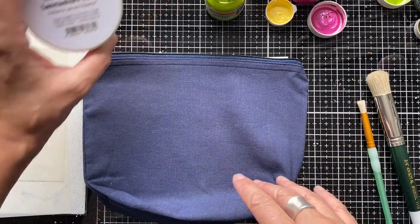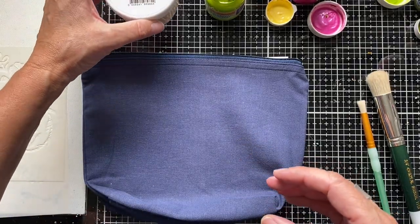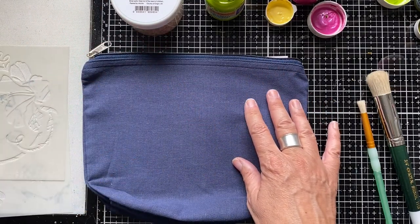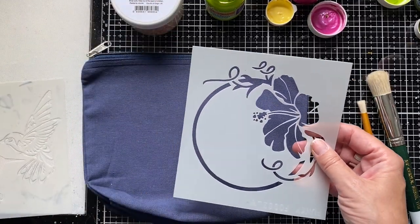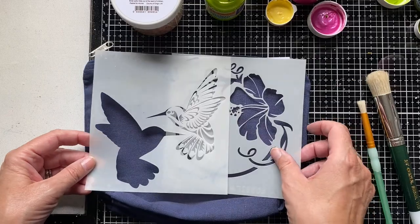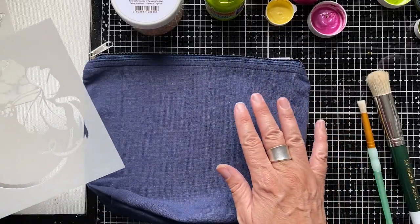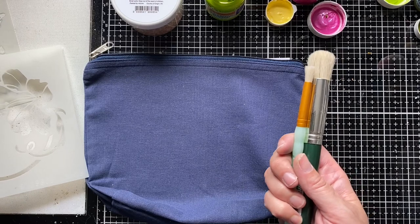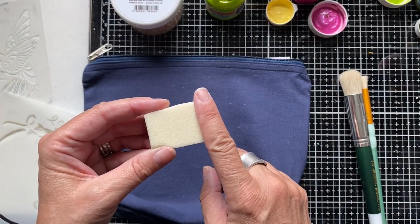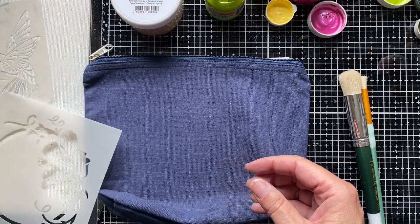I'm also going to use another Indigo Blue product — their Gilding Flakes. It's another fabulous product that we stock in the Funky Fossil store and something I highly recommend. It gives a great finish on fabric. I'm going to use two of our newer stencils from the June release: our Hibiscus Frame and our Hummingbird. To create a decorated pencil case like this, you'll also need some stencil brushes for your paints, and some cut-and-dry foam to apply the Indigo Blue Gilding Flake glue onto your fabric.